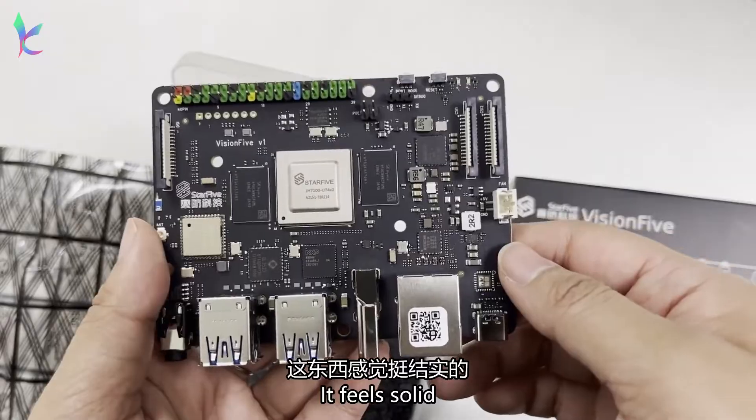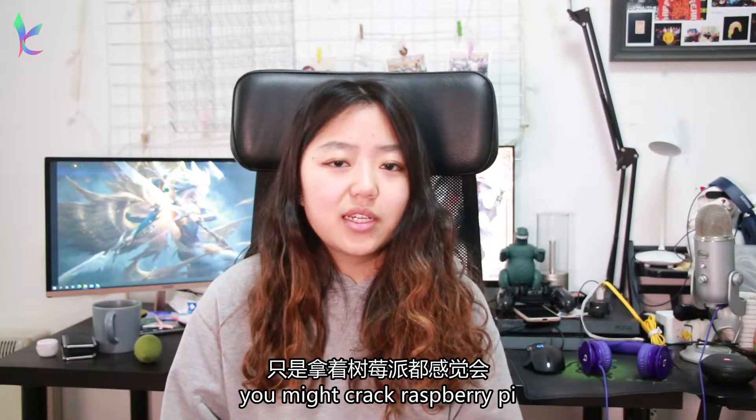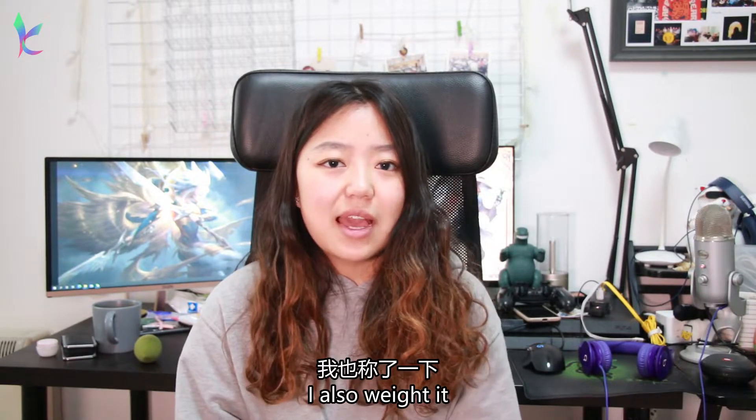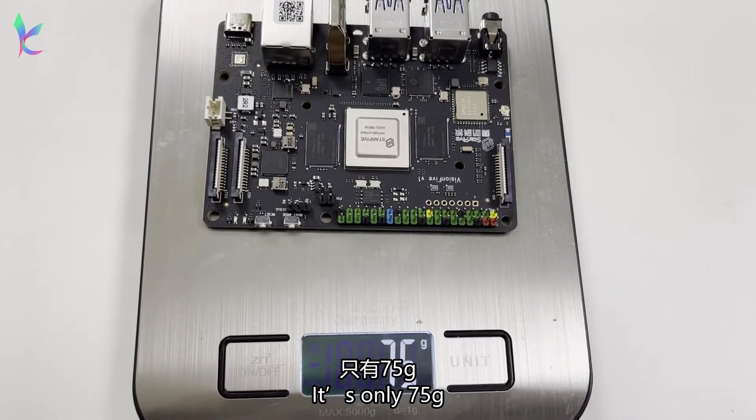It feels really solid. You know the feeling where you might crack a Raspberry Pi just by holding it? I don't really have that feeling about this — it feels really solid. I also weighed it; it's only 75 grams.